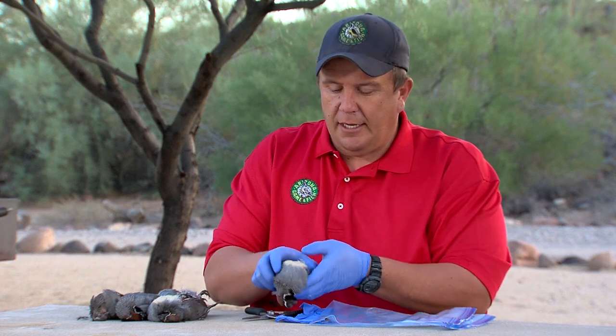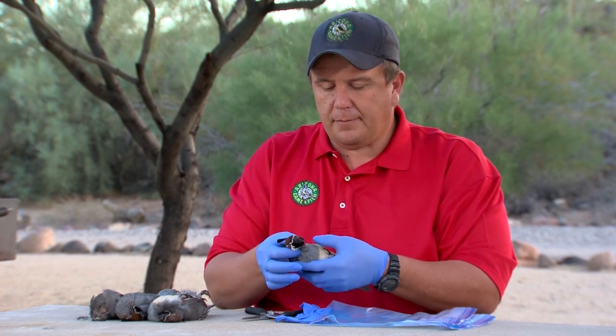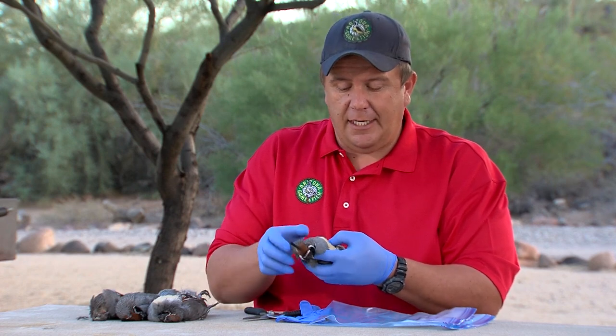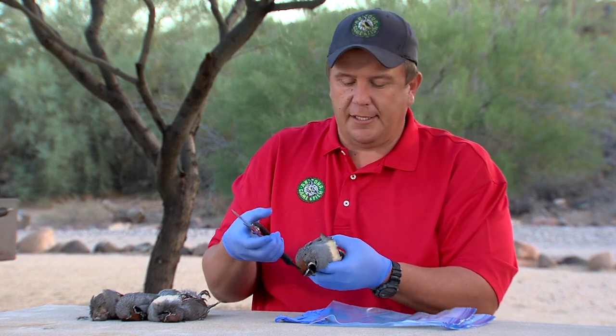The first method I'm actually going to use involves stripping the skin off the quail. This is a pretty simple method. Here in Arizona, the law states that you have to have either the head, a feathered wing, or a leg on it. In this instance, I'm just going to keep one of the legs on.